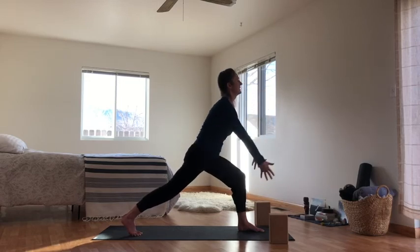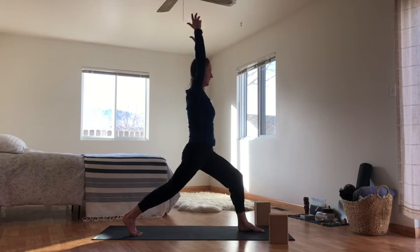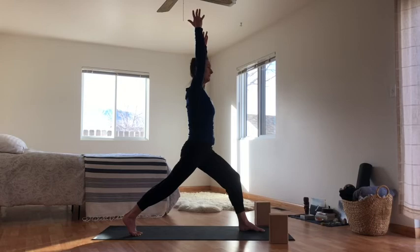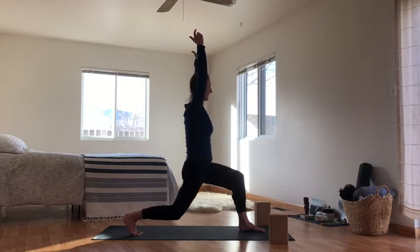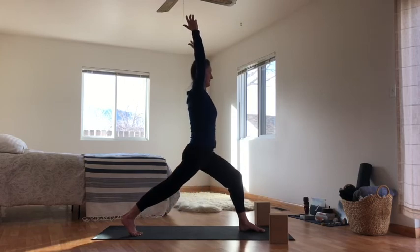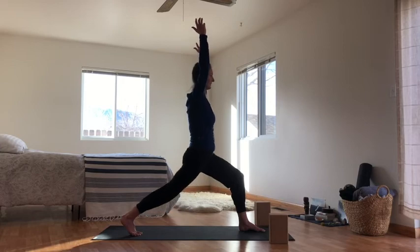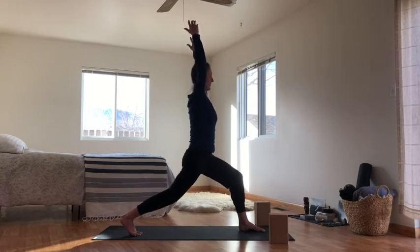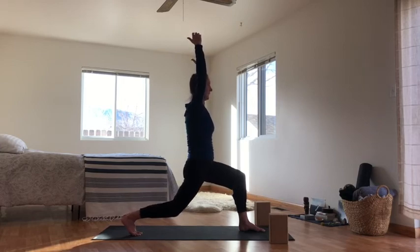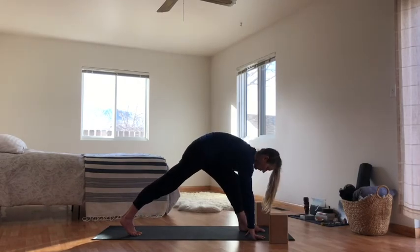Inhale up to crescent lunge or high lunge, find your balance. Then when you're ready, on your next exhale, bend your back knee slightly. Inhale, straighten. Exhale, bend. Inhale, lift. One more time — exhale, bend; breathe in, straighten your back leg. Exhale, hands to the floor. Back heel lowers for warrior two — right toes to the right side of your mat. Inhale, up to warrior two.